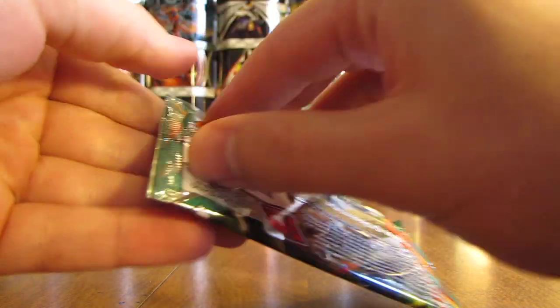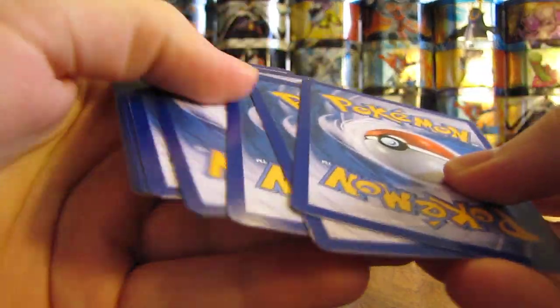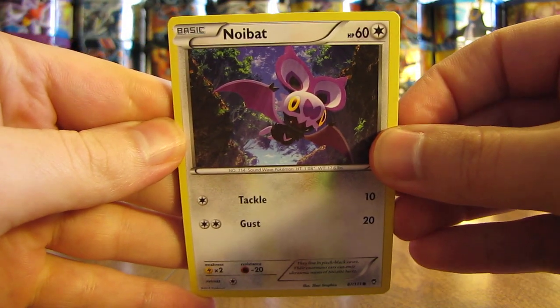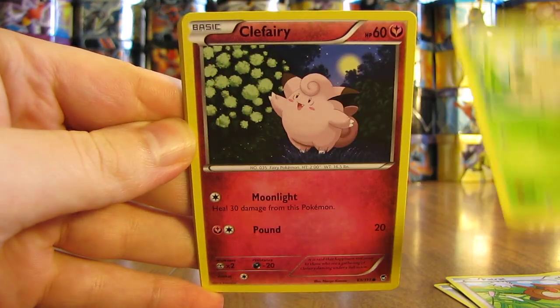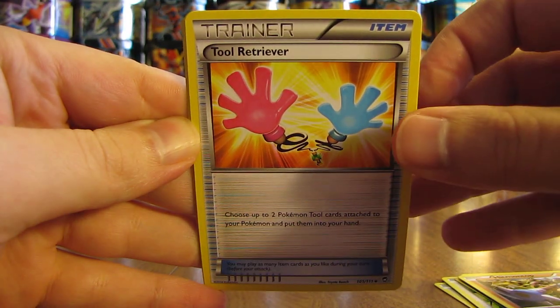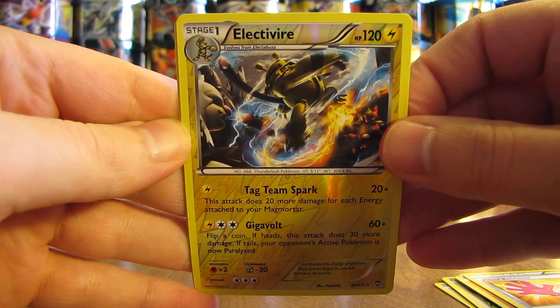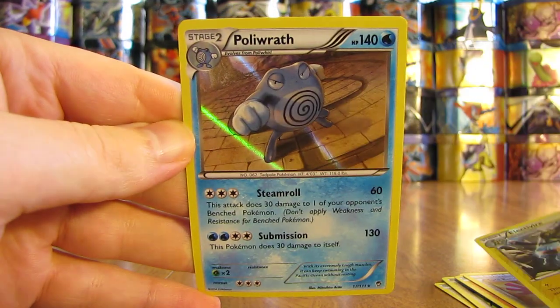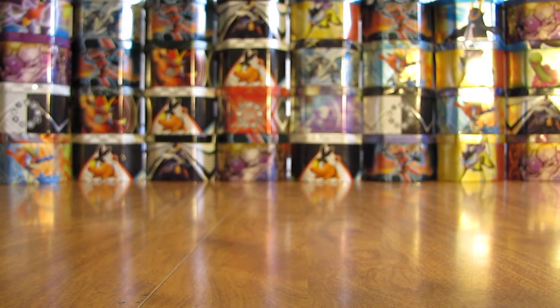On to the second pack — Hawlucha on the front. Second pack starts off with a Noibat, then a Drowzee, Petrat, Shroomish, Clefairy, Energy Switch, Hitmontop, Tool Retriever. The reverse hollow card is an Electivire — two packs in a row with rare reverse hollows. And the actual rare in this pack is a Poliwrath holo. Two good packs in a row — one with an ultra rare and this one with a holo foil card. Well above average tin so far out of two packs.